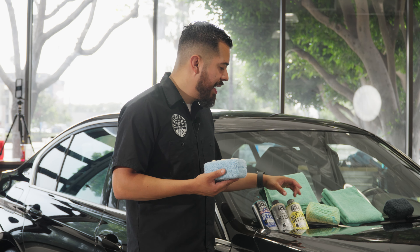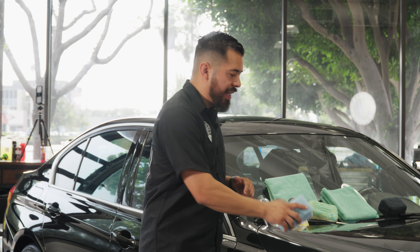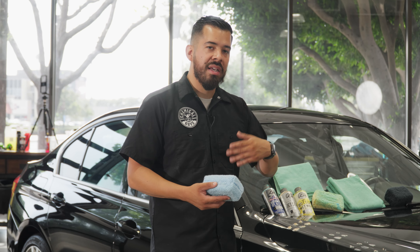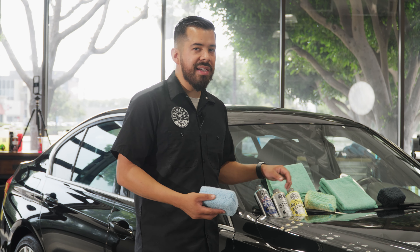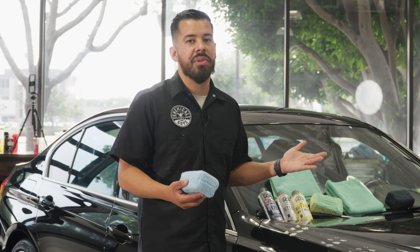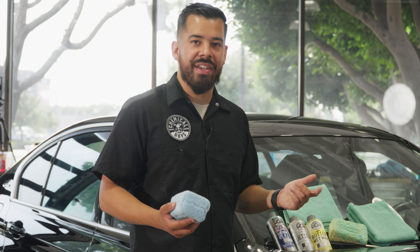After wiping off the JetSeal residue, we're going to apply a coat of Buttermilk Wax to further enhance the shine and protection. Same process: blot it out, crosshatch motion, apply evenly. With Buttermilk Wax, once it hazes — which usually happens about two to three minutes after applying — simply wipe it off. Let me go ahead and finish this up and show you the final results.